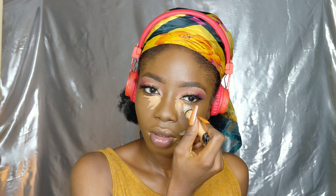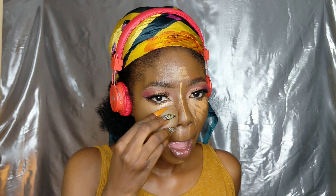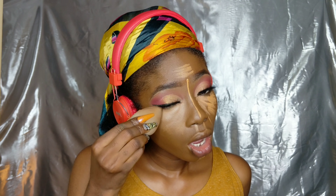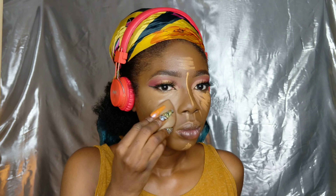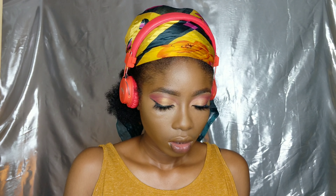Now I'm putting on my concealer and blending it in under my eye. You guys have seen me use my contour — I like it so much. I'm making sure that you blend it step by step, and really let it sink into your skin.